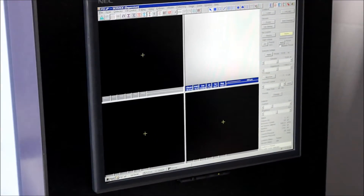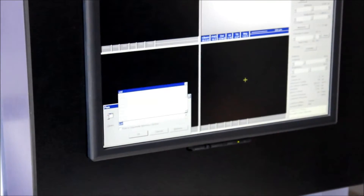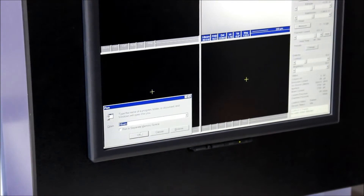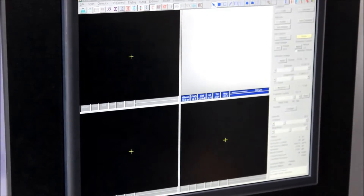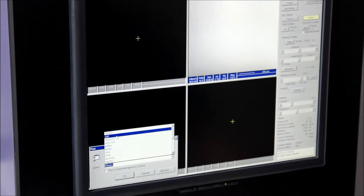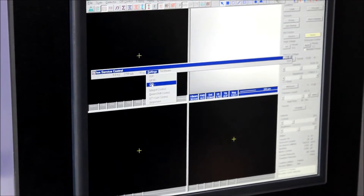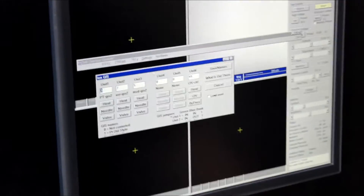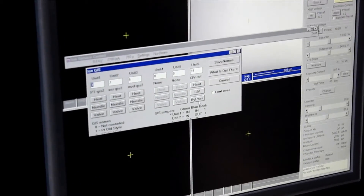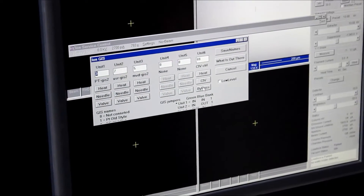Once all these are turned off, you'll go ahead and run — if it's not running already — 16serve. I'll throw an error because ours is already running. Then you can run eye control and this window will pop up. What you'll look for here is in settings, you'll go to the GIS page, and there's a button here called bypass.